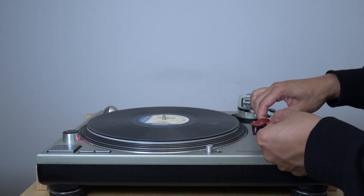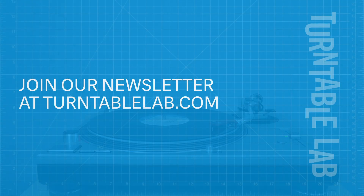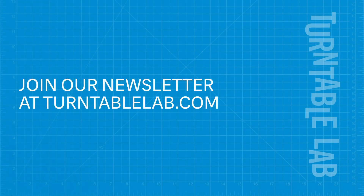For more guides, gear, and everything records plus stereo, hit subscribe and check out turntablelab.com.